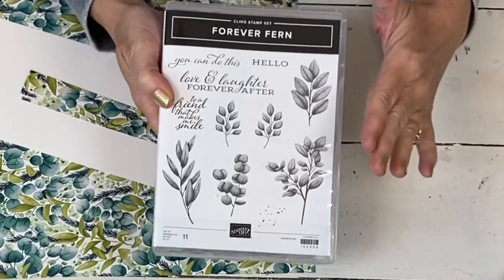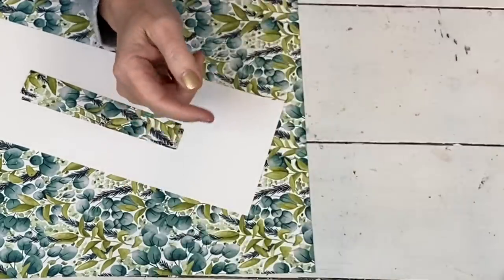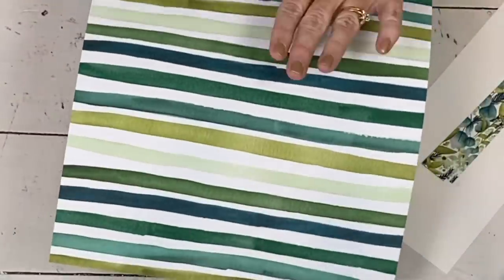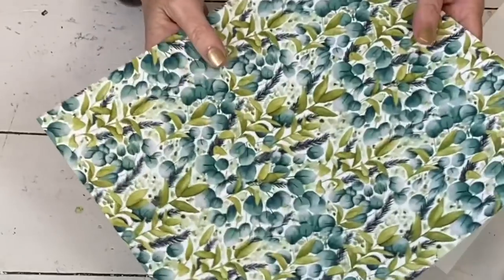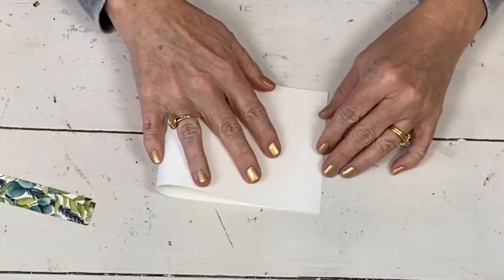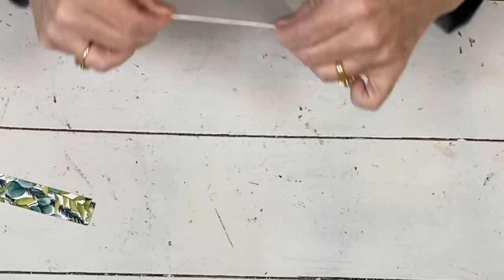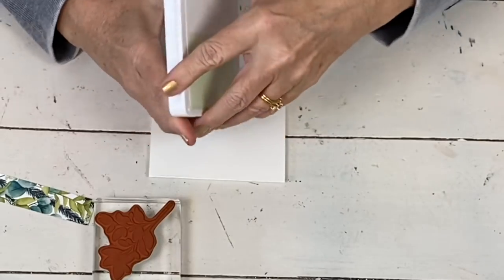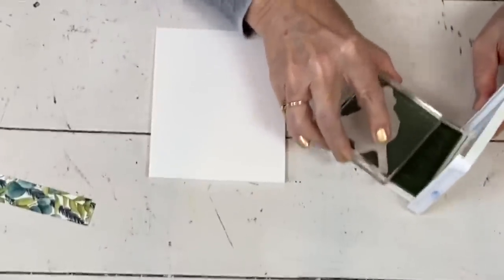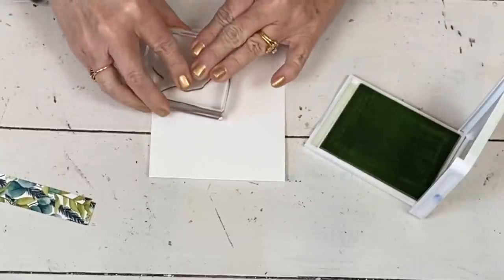I'm going to use the Forever Fern stamps — so pretty. I tried to make a wreath and I will eventually, but I went for simple. I wanted to use this piece of paper because it's my favorite — both sides are favorites and I hate when they put my two favorites on the same sheet. I've cut some white cardstock the long way because I want to tie ribbon around the whole card. I'll fold it this way and then our stamping is going to be real simple.